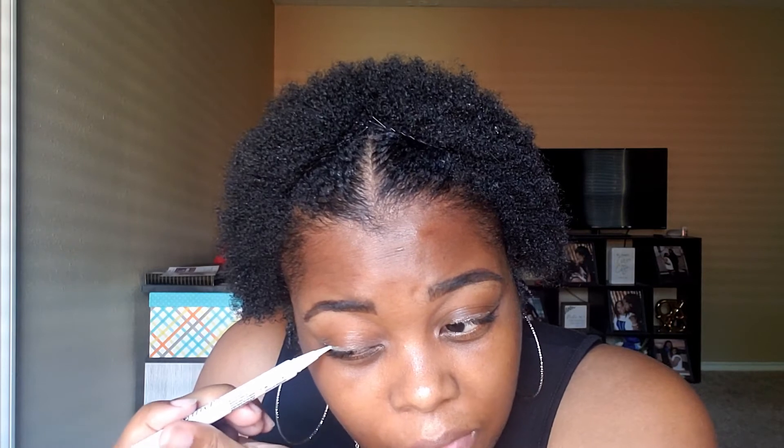You want to make sure you let it dry some so it will be a little bit better. I'm going to wait about five seconds before you put your lashes on, because you want it to be tacky so they stick faster.